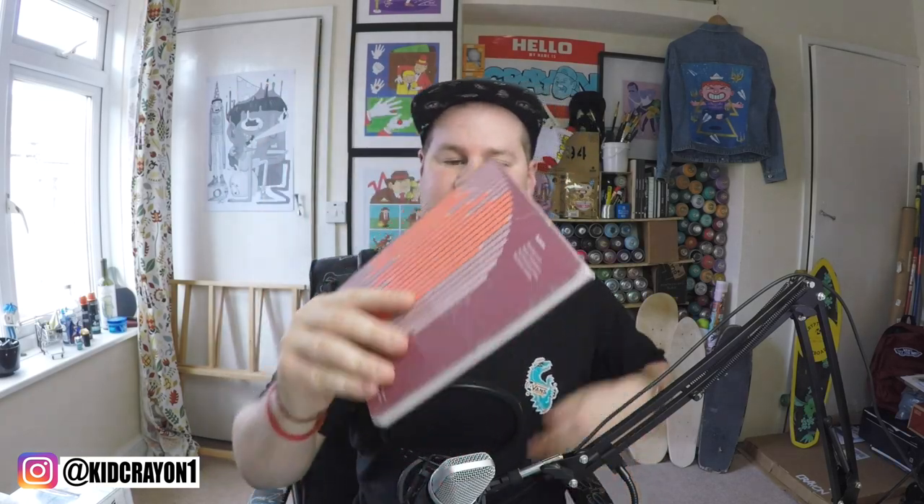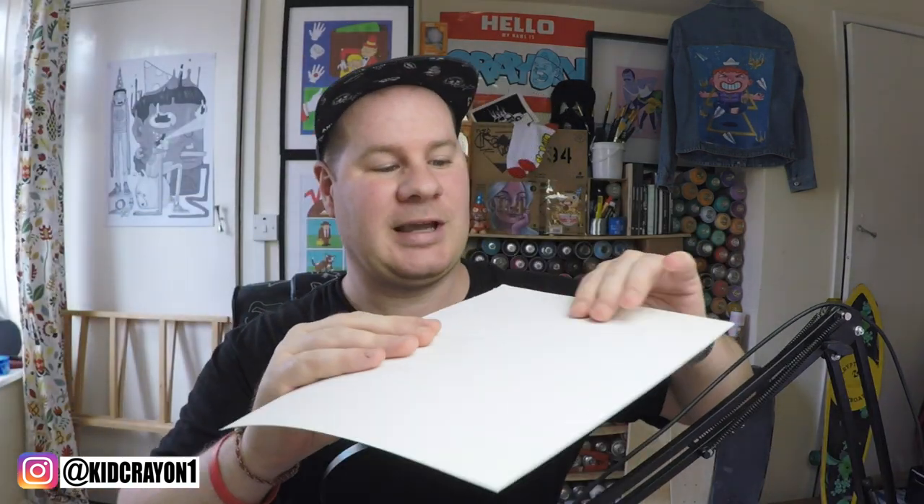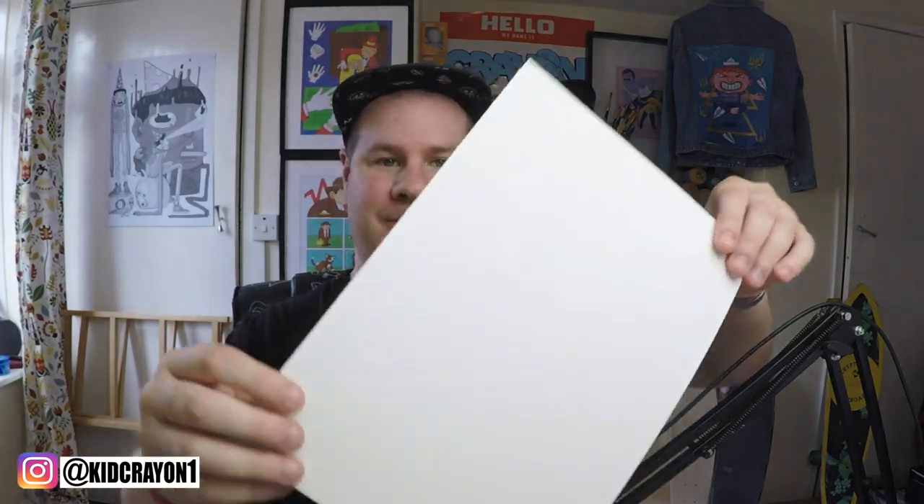So we've got just a normal sketchbook — it's not designed for alcohol markers but this is pretty much what most artists would have lying around. I'm going to be using the Aquafine textured watercolor paper. Also this just came and I've been pretty excited about this — it's a Montana black book, and these are actually designed for alcohol markers so I presume this is going to be pretty awesome.